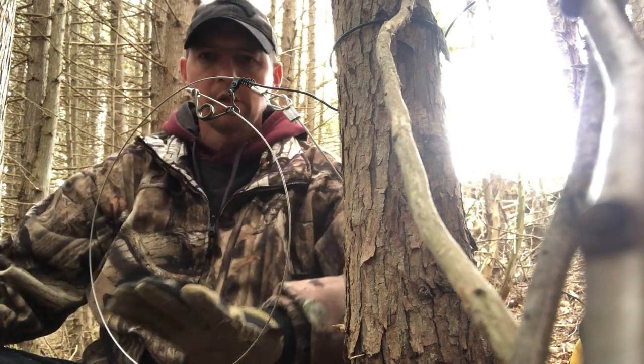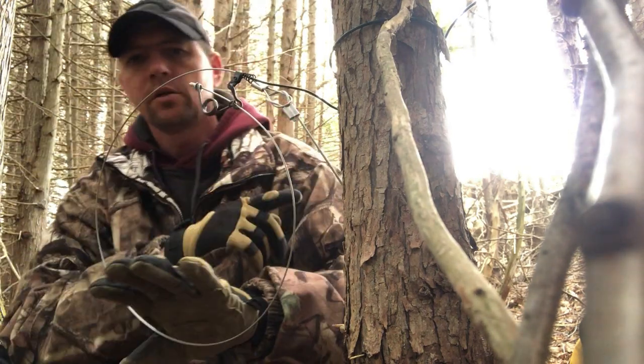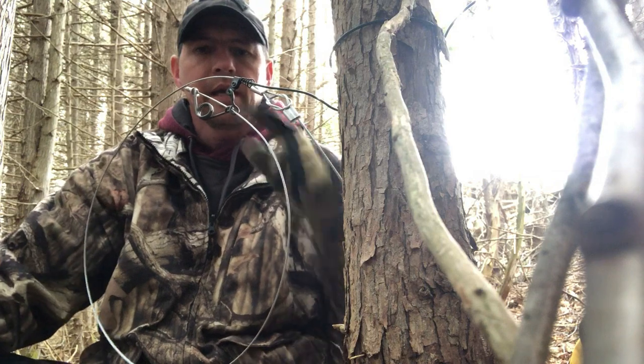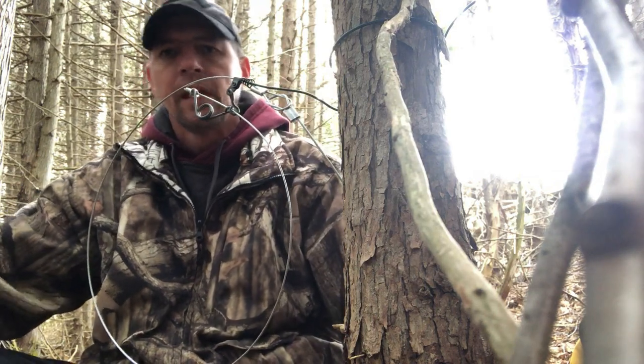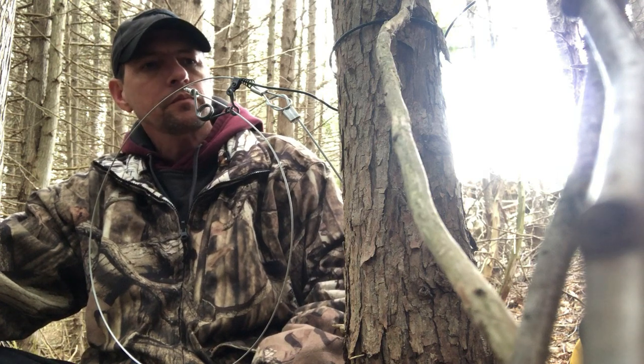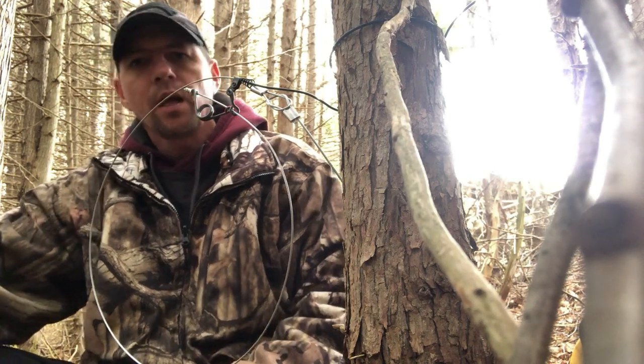That's just about it — quick and easy how to attach the extension cable to the snare, and then the snare sits in the support collar. When a coyote comes along and hits this, it will pull it out of the support collar, they get in, the kill spring fires, and you're all set. I hope this helps if you've never seen one of these sets in slow motion step by step. Remember: responsible snaring — set the best snares you can and we'll keep our heritage and tradition alive. Until next time, happy hunting from the MB Wildman channel.